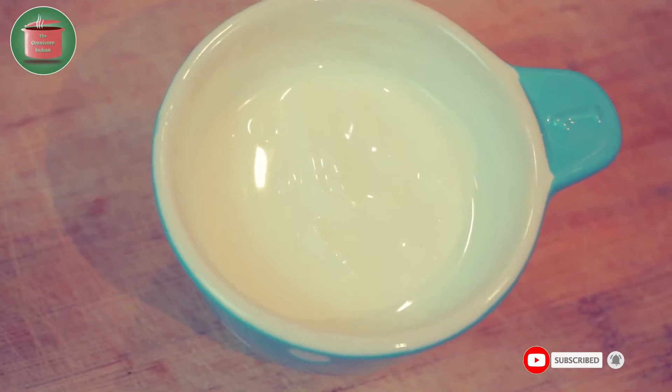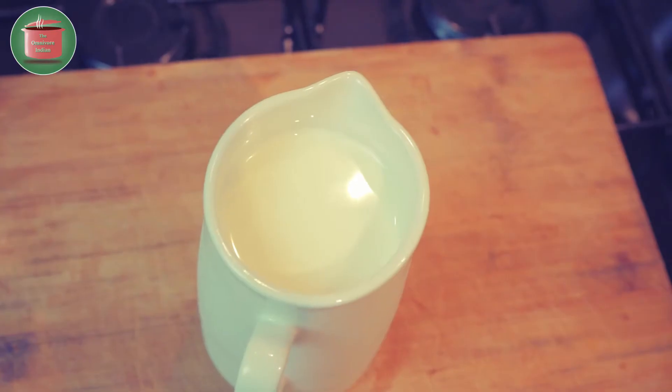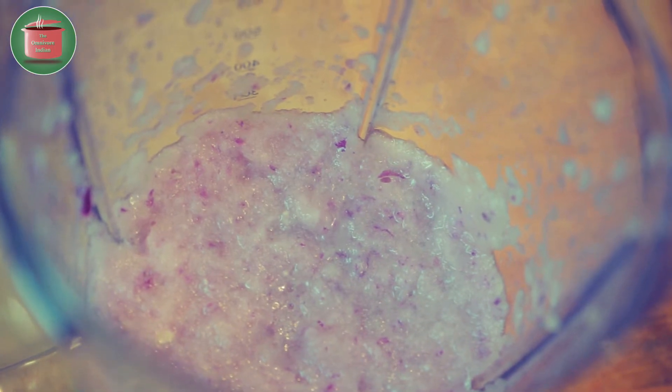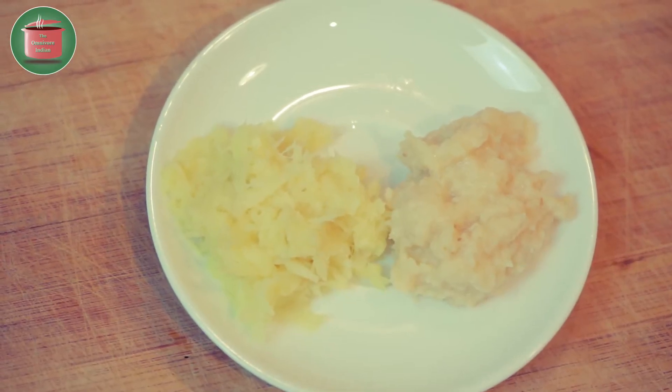4 tbsp of thick yogurt, 200 ml of whole milk, 1 cup red onion paste, and 1 tbsp each of ginger-garlic paste.